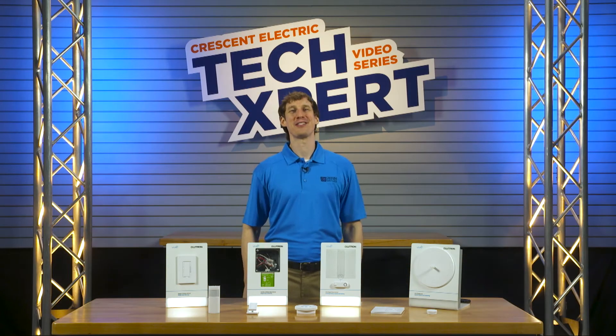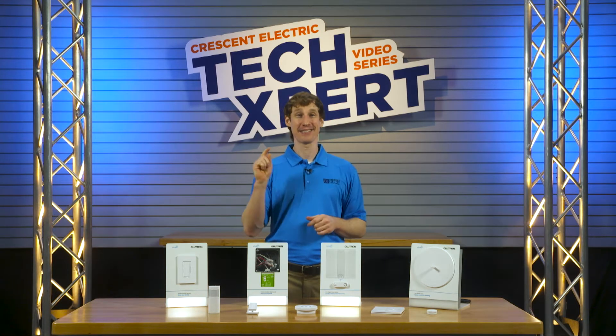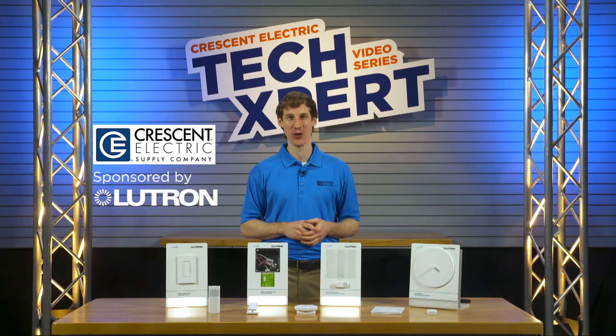Hello and welcome to this Techspert tech tip. I am Neil, and today's tip is brought to you by Crescent Electric Supply Company and Lutron.